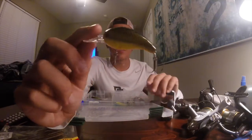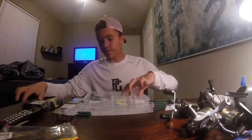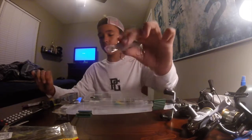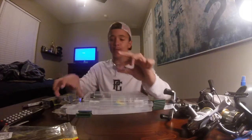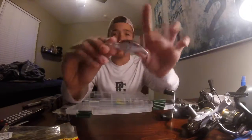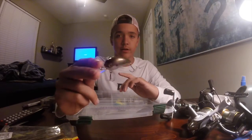Next we have a threadfin shad — also a model M crankbait from H2O Express, meant for four to six feet depth. I'll use this one more for dirty water as it has darker purple colors along with yellow, black, silver, and gray.